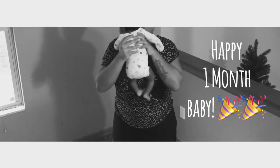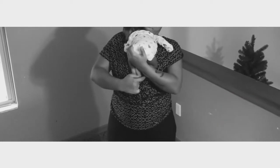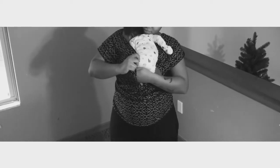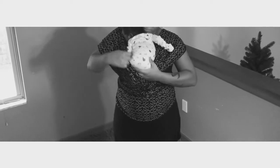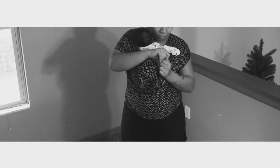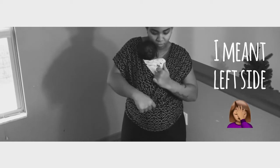Now I'm going to show you how to put my baby in there — he is one month old today! I went ahead and put him in my right side first. After you put him in the right side, you want to put them in your left.